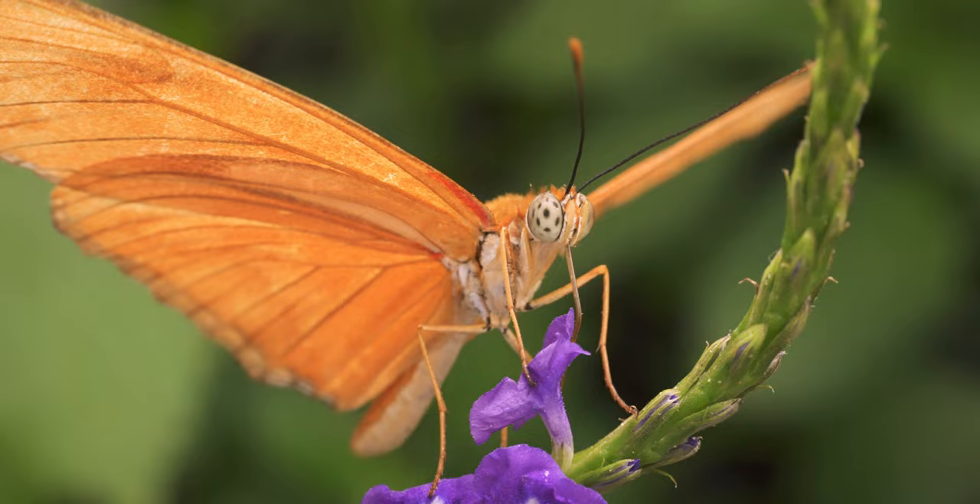Hi there, I'm Shane and in this video I'm going to be talking about the Raynox clip-on macro lens. This nifty little lens basically attaches to the front element of a lens you already have and turns it into a pseudo-macro lens to allow you to get close-up photos you wouldn't have been able to take otherwise.